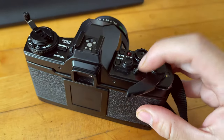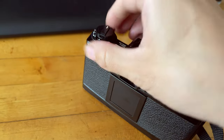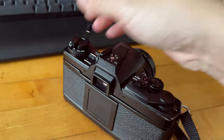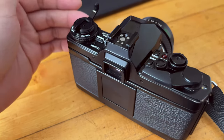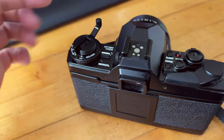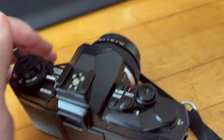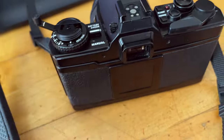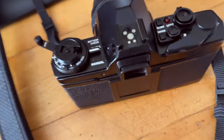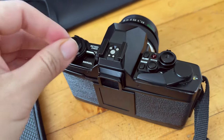Now it's pressed and released. I'm going to put the camera down and start turning the film. You're going to turn according to the arrow direction, which for most cameras is clockwise to rewind. If your rewind lever is at the bottom, you're actually going to turn counterclockwise. Follow the arrow of the camera manufacturer and you should be fine.